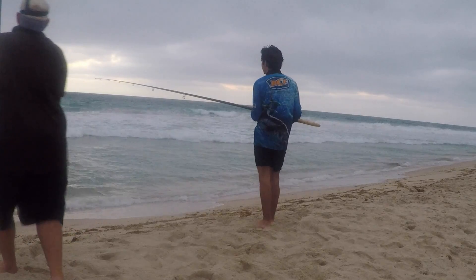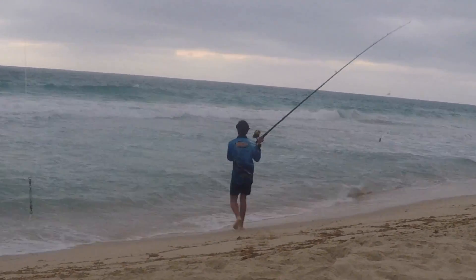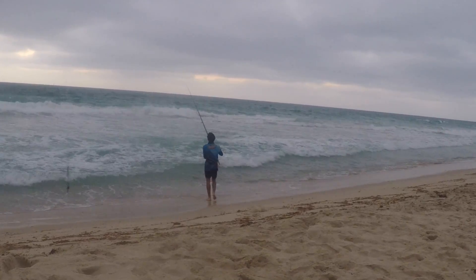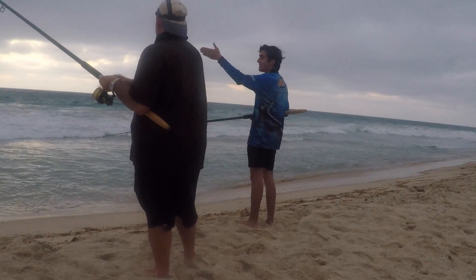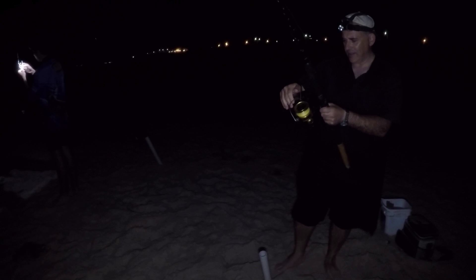I'm explaining to Billy that I want him to cast just where that blue water is — it's further out where the white water's crashing. There's a bit of a sandbank but it was low tide, so we didn't expect too much. I just believe that blue gutter right in front of us would produce some sort of fish — either tailor, herring, or even the odd mullet. We had all these theories about where to cast, and before we knew it, it was dark and we started casting again.